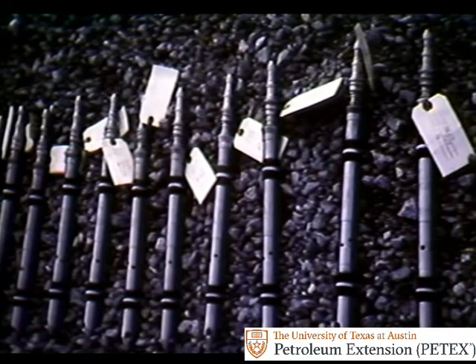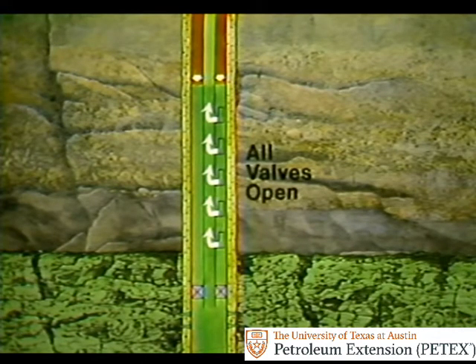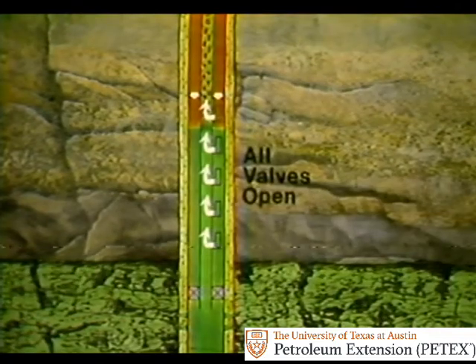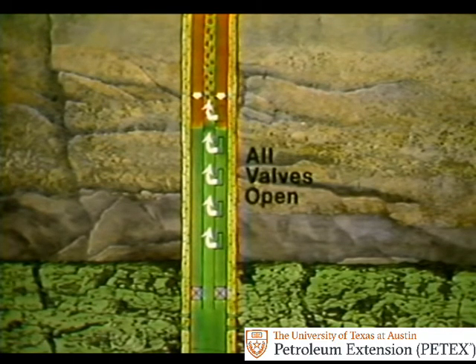Gas lift valves are pressure sensitive. They open and close depending on the pressure in the annulus and in the tubing. In the well, injected gas forces liquid down the annulus through all of the open valves and up the tubing to the surface. Then the gas enters the top valve, goes into the tubing, and lifts liquid in the tubing to the surface. The liquid in the annulus continues to enter the tubing through the open lower valves.